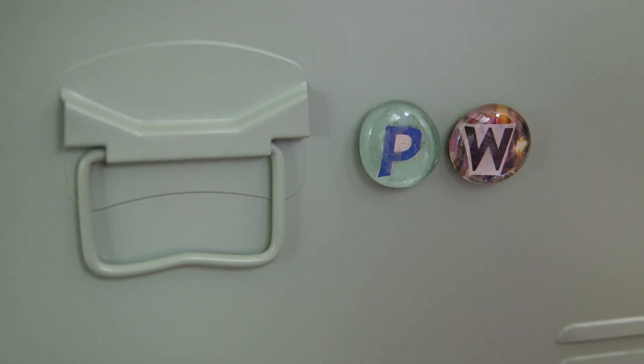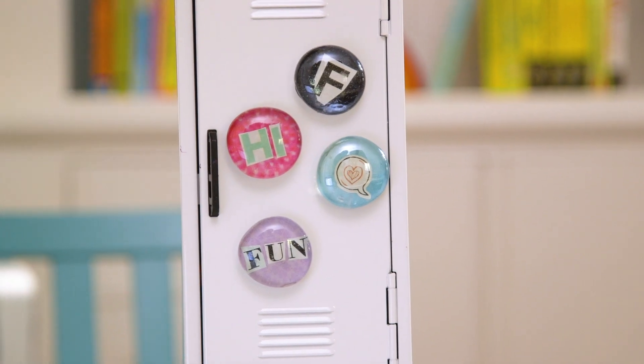Once that is completely dry, apply your magnet. I think these add a super cool wow factor to any locker.